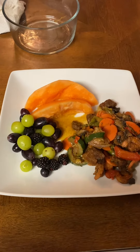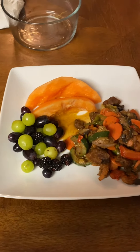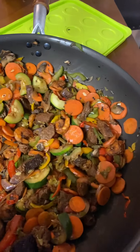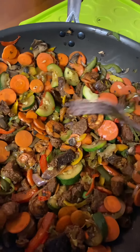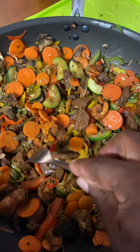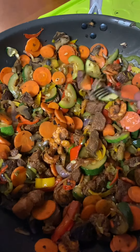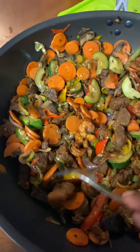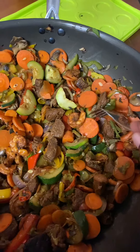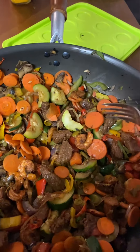Welcome back to my channel, this is Cooking Fresh and Healthy with Cynthia. Everything on here is fresh. This is the stir-fry with the shrimp and steak — that's the shrimp right there. This is how it turns out, this is how it looks when it's done: shrimp and steak stir-fry.